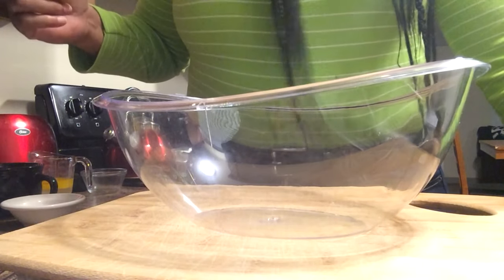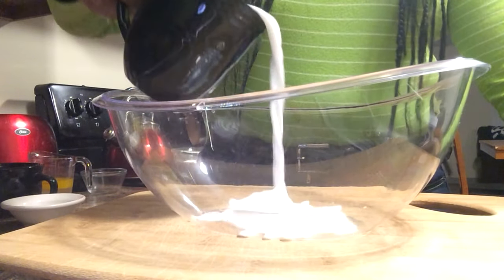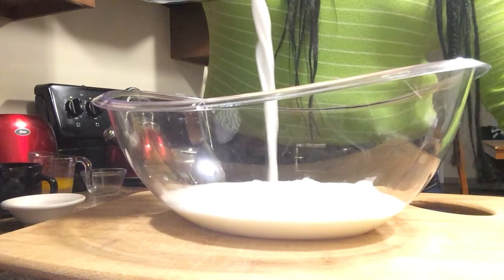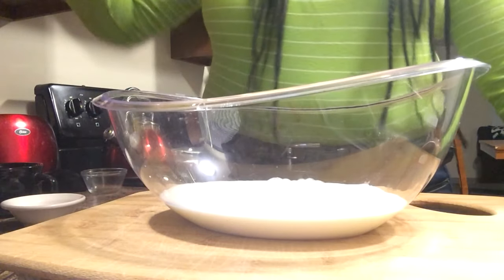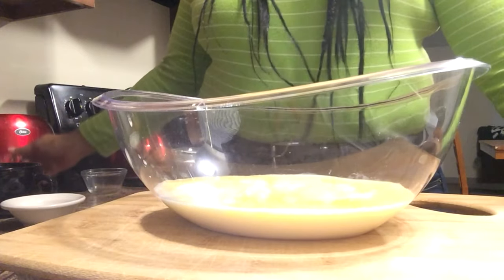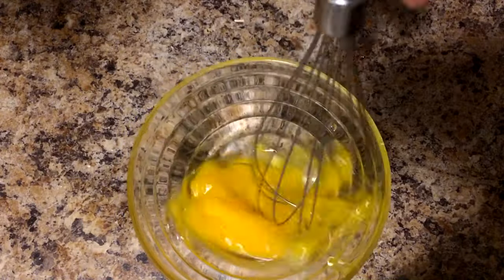Now I'm going to mix up my wet ingredients. I have one and one-fourth cup of milk — you can use buttermilk or half and half, but I'm using milk at room temperature — and a half a cup of butter and one tablespoon of pure vanilla extract. I'm just going to whisk those up until they are uniform in color.